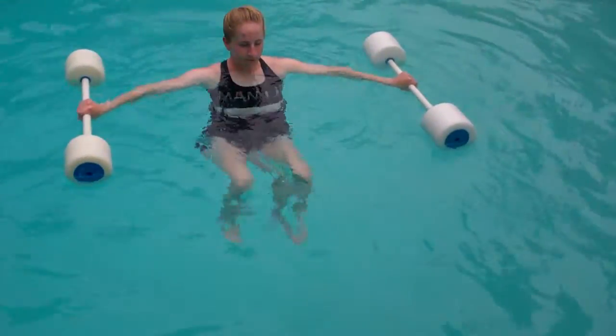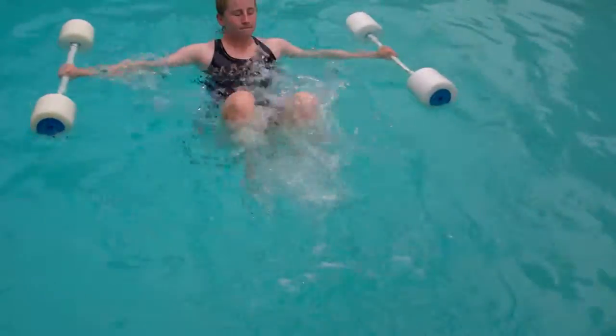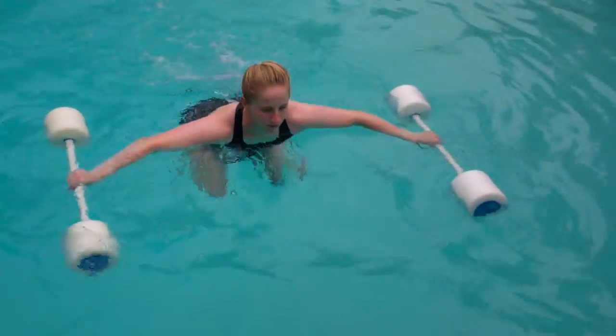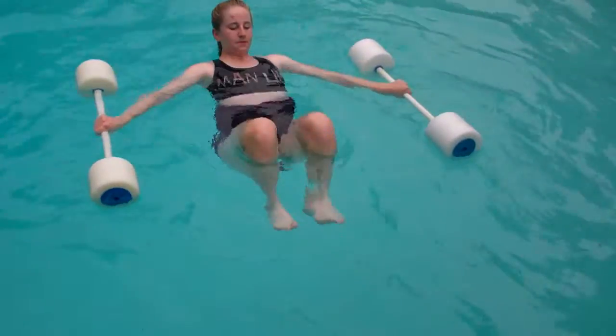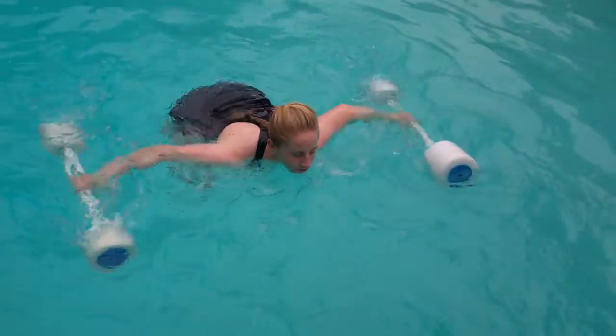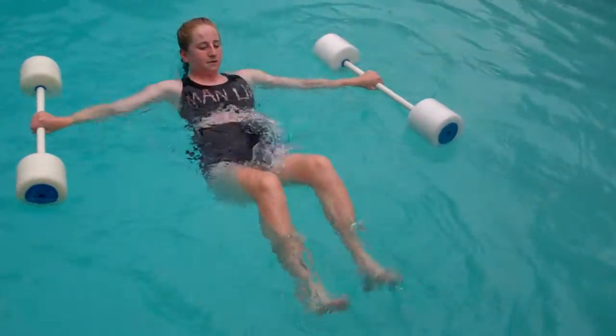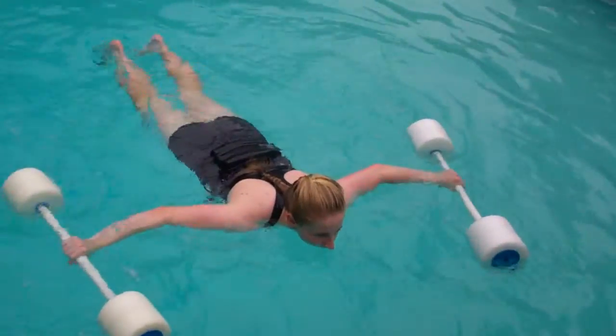And now she's going to transition back into fast kicks, fast kicks back to fast rolls, slow kicks, fast rolls, slow kicks, fast rolls, slow kicks.